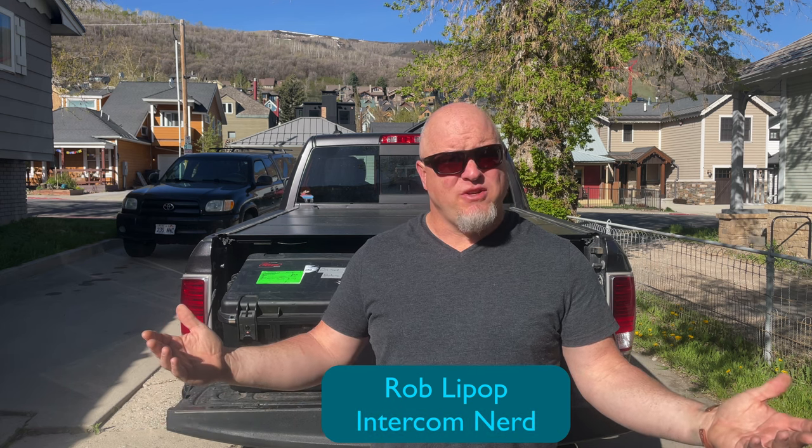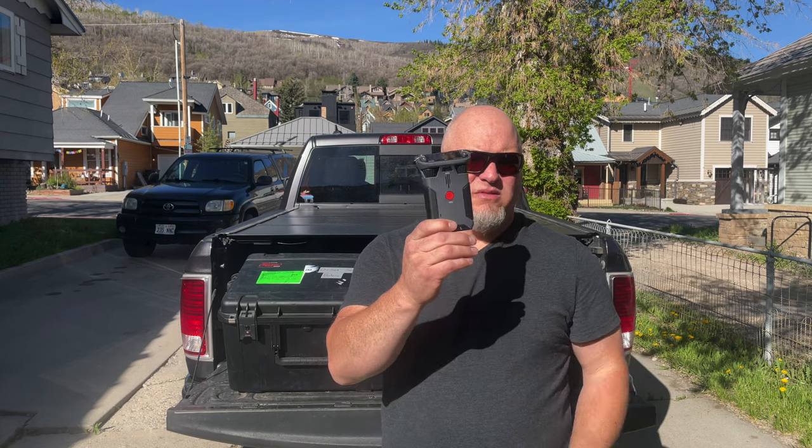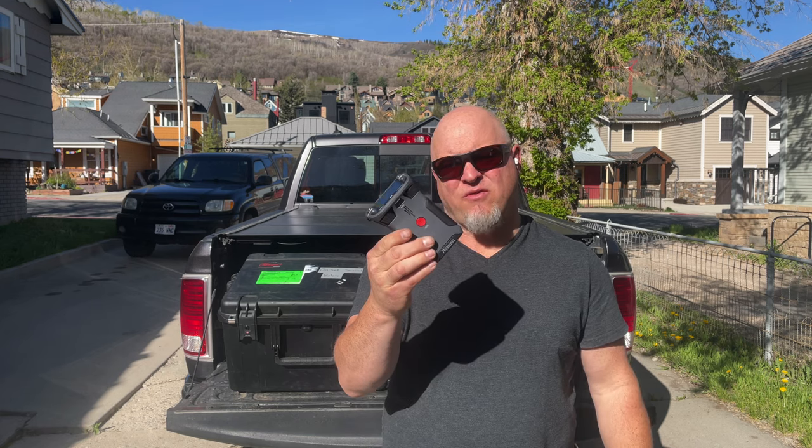Good morning, it's spring in Utah and time for another video. It's Rob, the intercom nerd, coming to you from my driveway. Today we are going to talk about Bolero. Bolero is a wireless intercom made by Riedel. Just like Freespeak and Romeo, it can be a standalone system or a wireless extension of a large matrix intercom. Today we're talking about Bolero standalone.